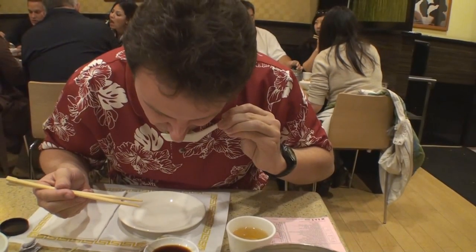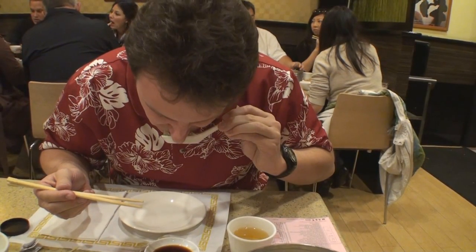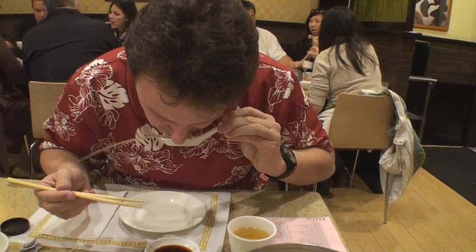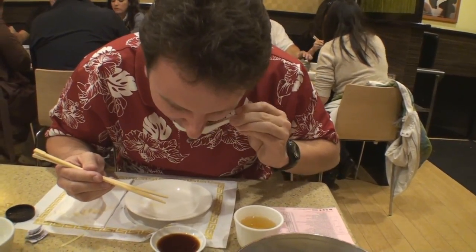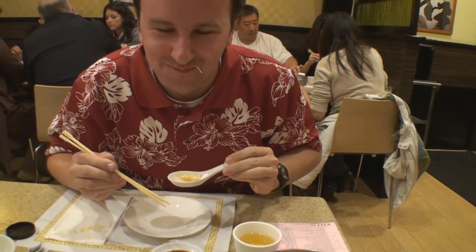Let's look at a live replay of that soup explosion action. Chris goes in for the nibble, bites down a little too hard, and there goes the soup. But it was still tasty, and as you can see, Chris is still a happy boy.